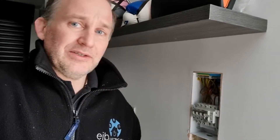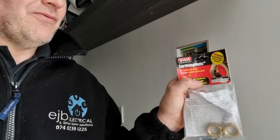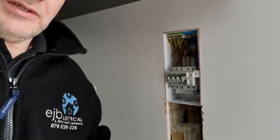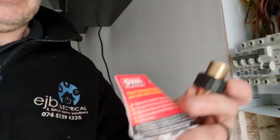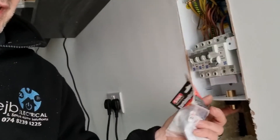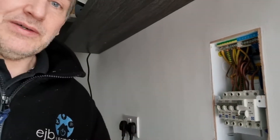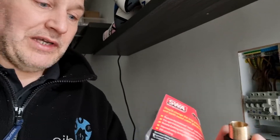I just thought I'd do this quick little segment so that anybody who hasn't heard of or tried these — the SWA earthing nuts — really needs to get onto them. They are perfect for little jobs like this. When you put the gland through the board, you just attach the earthing nut to it, and then you can take an earth off the earthing nut straight into your earth bar. That then earths your whole entire sheath of the cable. I'll put this in place and put the earthing nut on so everyone can see what it looks like when it's all done.